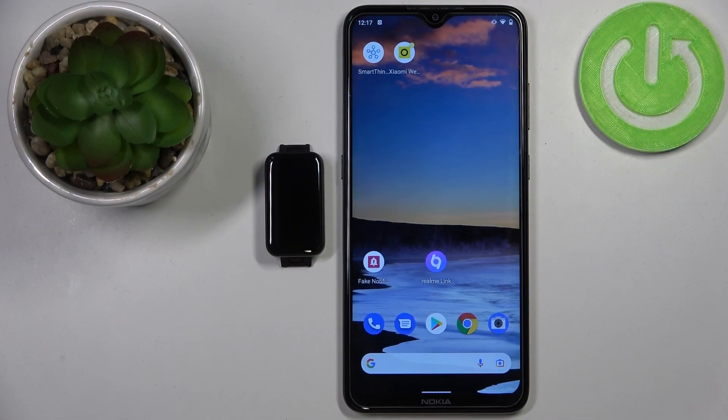Hi, in front of me I have the Xiaomi Redmi SmartBand Pro and I'm gonna show you how to set up a watch face with a custom image on this device. Basically, if you want to use your own picture or image as a watch face, you can do it and I'm gonna show you how.